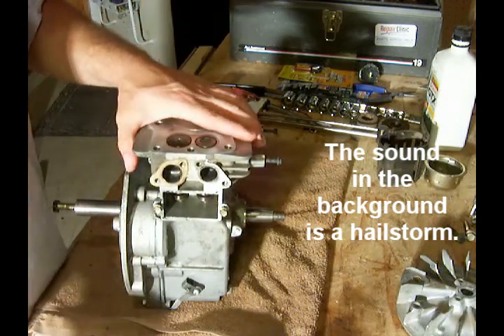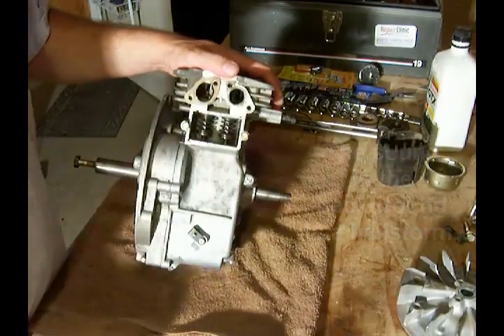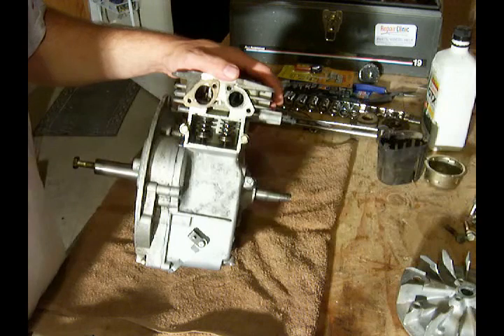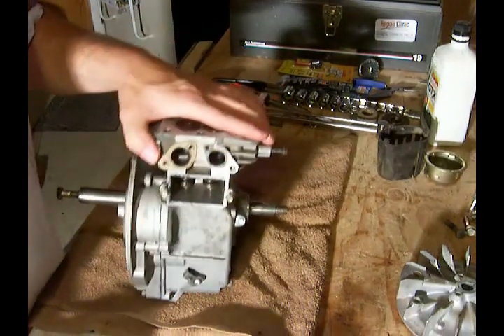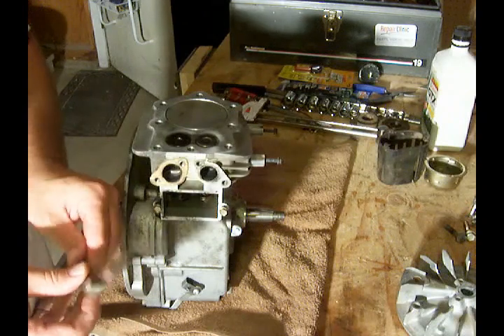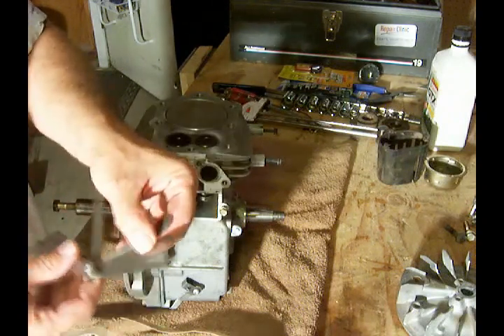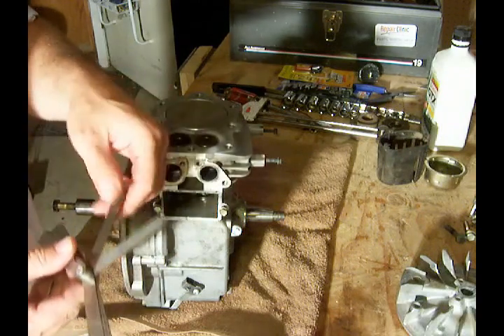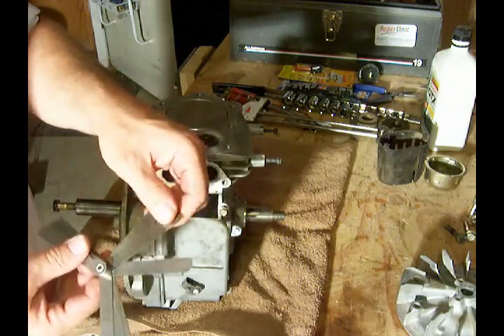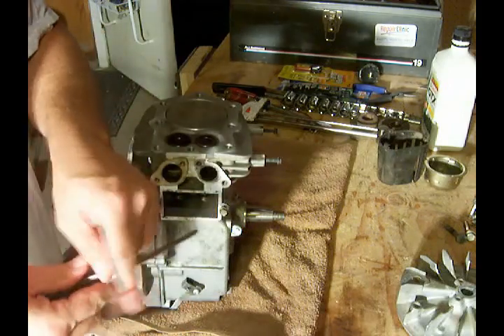With both valves closed, I take my feeler gauge. For this particular engine, the clearance I'm looking for is between .006 and .008. So I'm going to open up my feeler gauge — here's .006, .007 — we'll start with .007 and see how that feels.